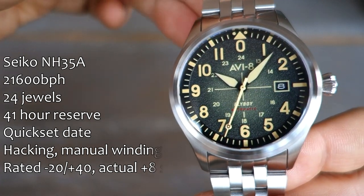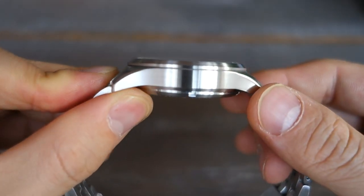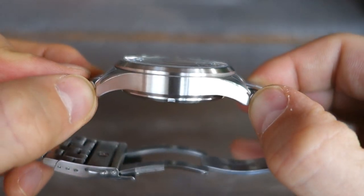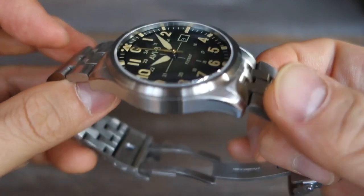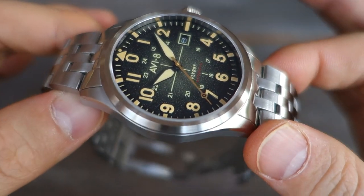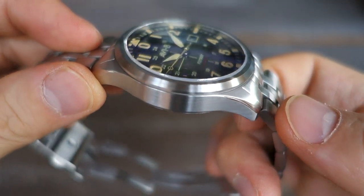Now let's talk about the case. It's 42 millimeters in diameter, 316L steel, with an overall thickness of 13.2 millimeters — fairly decent but not too thick. The lug width is 22 millimeters, with a lug-to-lug distance of 50 millimeters. Overall weight on the metal bracelet is 151 grams, so middling weight — not too heavy but certainly substantial on the wrist.